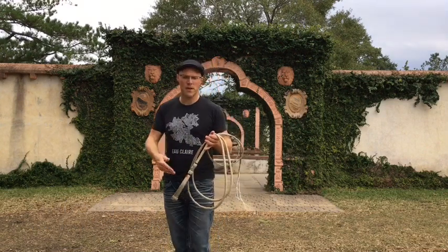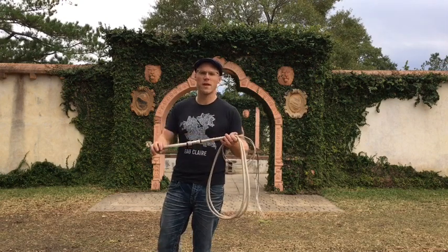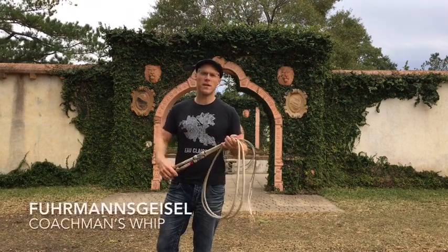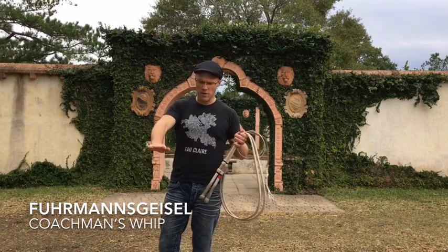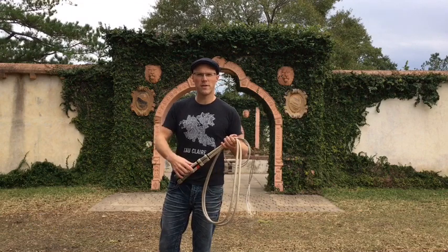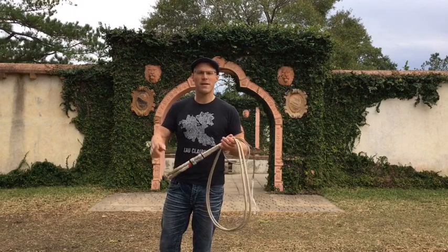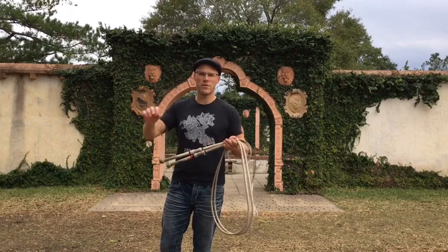They use a different kind of whip than what I'm going to use. I'm using some six-foot Simon Martin Whip-A-Lay stock whips that I usually practice with. In Switzerland they use something called a Ferman's Geisel or Coachman's whip, which usually has a long, very flexible handle, maybe about three foot long or so, made out of twisted hackberry, and then a thong made out of hemp or linen rope.